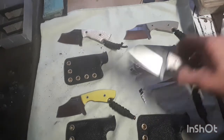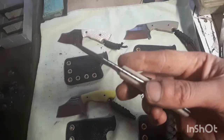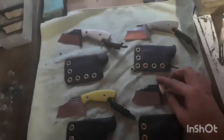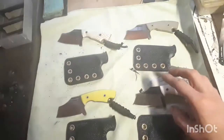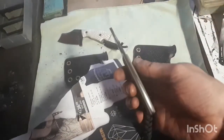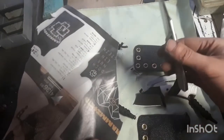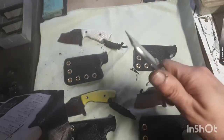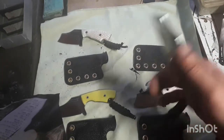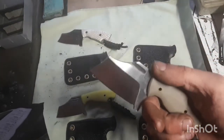Brass tubes, brass fit with epoxy. This one doesn't have any filework. G10 handle scales. 1095 steel, same as this one. Brass tubes, satin belt finish.